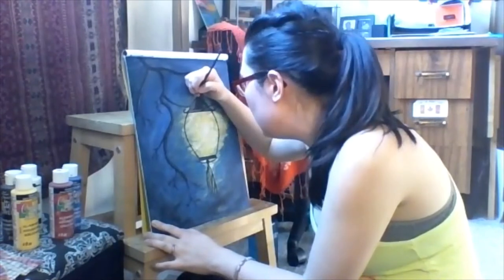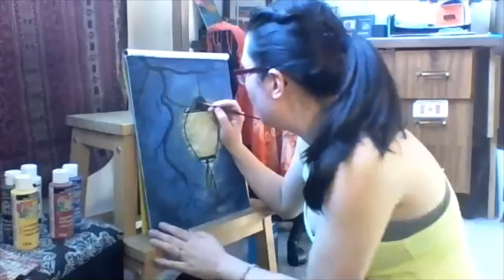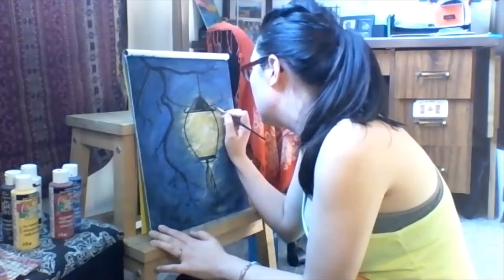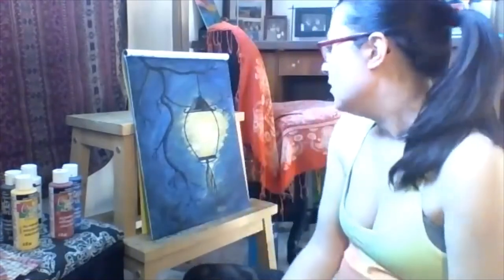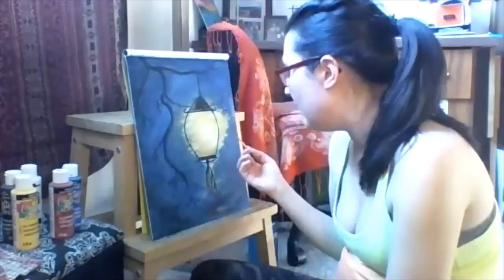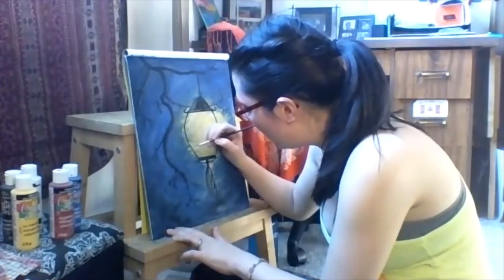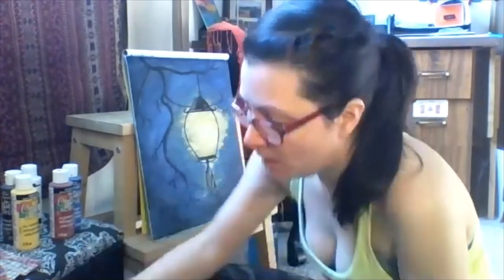I want it to go behind this element here. Making it pure black. I accidentally touched my little hat and we don't want that to happen. Now I've thought about it and I'm going to add a little bit of yellow into my lantern to make it a bit more of a solid light. I want it to be concentrated within the black line boundary of the lantern.